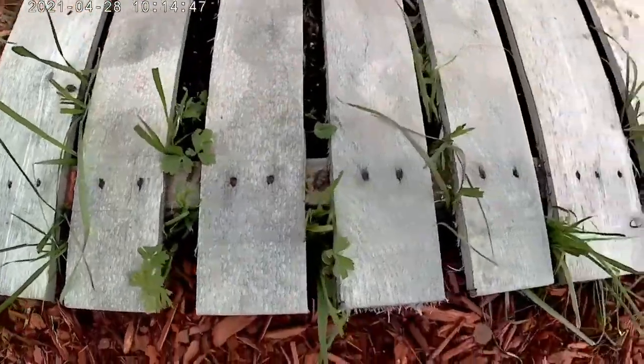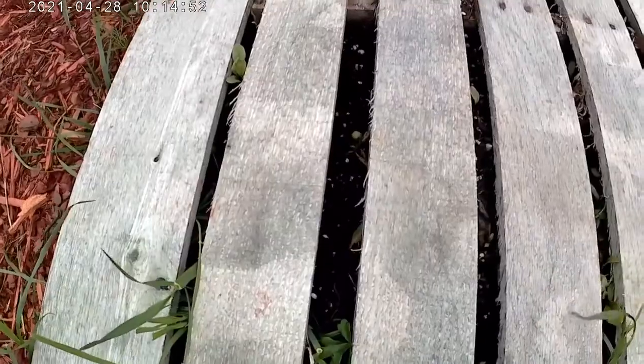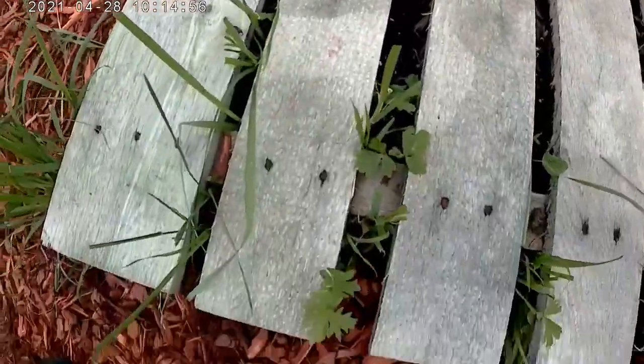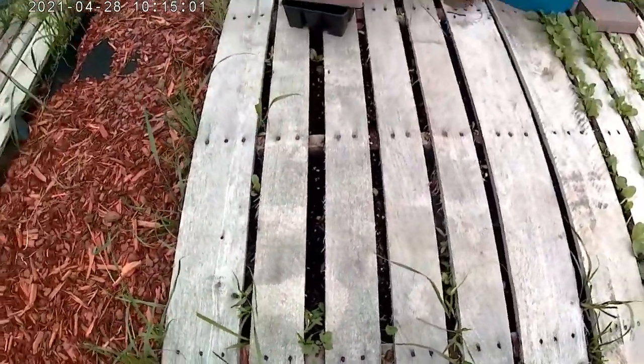There's also grass and weeds in here too. They're not in the part of the pallet that's been covered by landscape cloth — they're on the outside and kind of going sideways and stuff. Weeds are persistent.